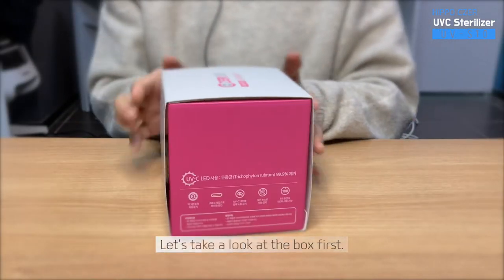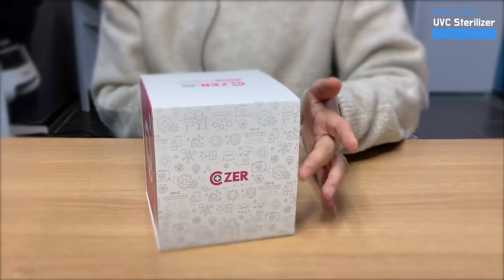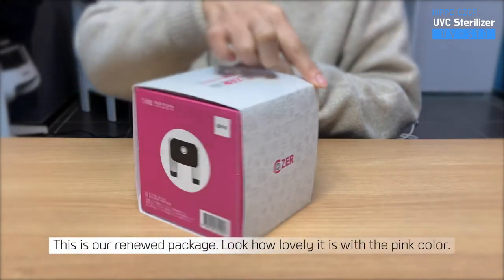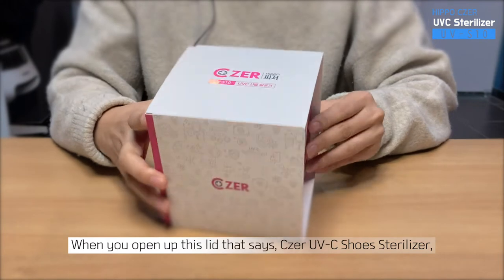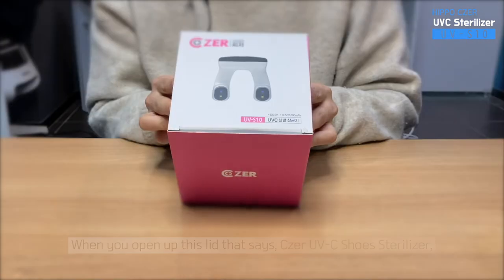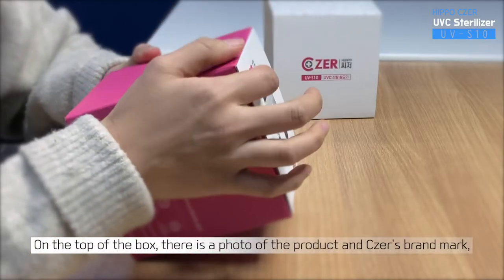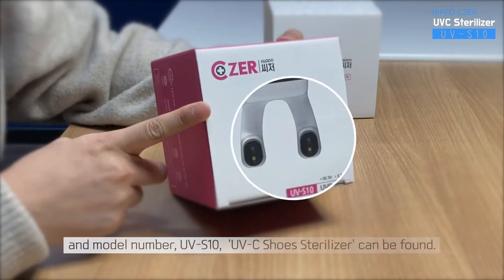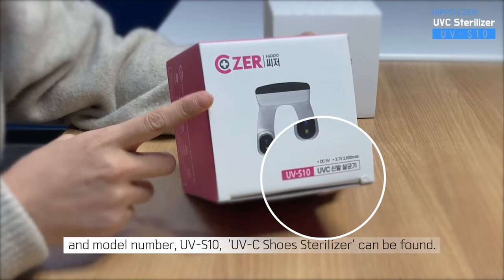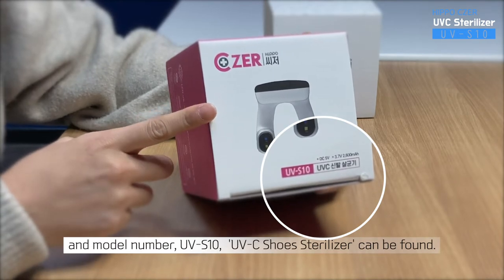Let's take a look at the box first. This is our renewed package. Look how lovely it is with a pink color. When you open up this lid that says Caesar UVC shoe sterilizer, the product is right here. On the top of the box, there is a photo of the product and Caesar's brand mark, and model number UVS10, UVC shoe sterilizer can be found.